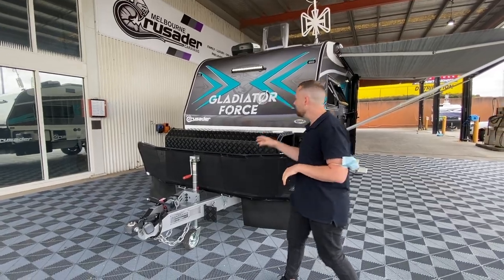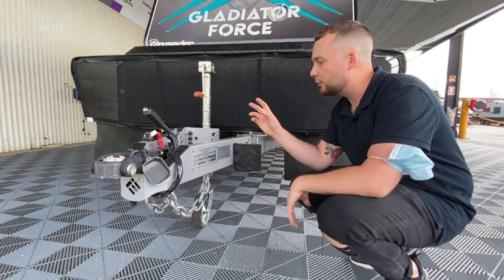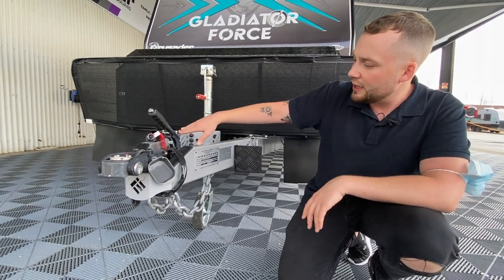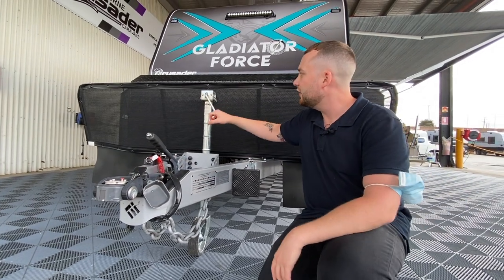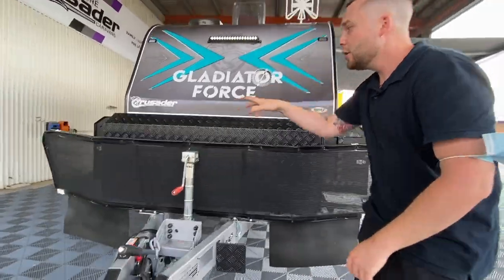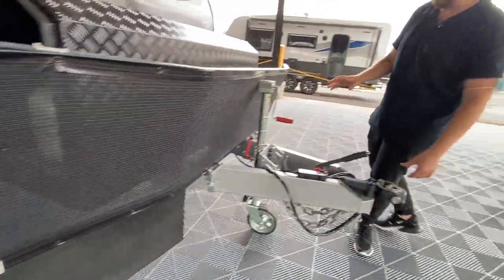We've got a 6-inch A-frame all the way back to the wheels, stock standard. 450 MPa greater steel, Australian steel, 3mm thick, with a cutaway semi-recess DO35 coupling standard, with a rotative jockey wheel with a little praying mantis hiding on the top. We've got a full Stoneguard across the flaps with mudflap protection, as well as Stoneguard protectors and all tapware.